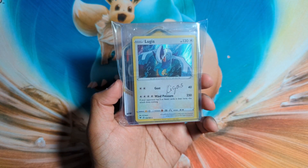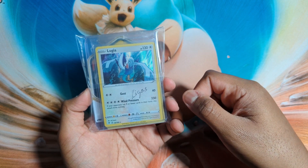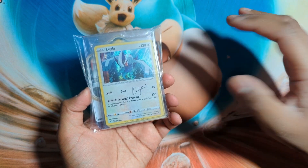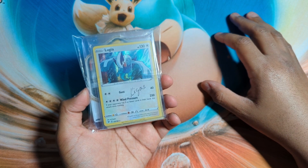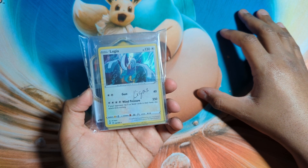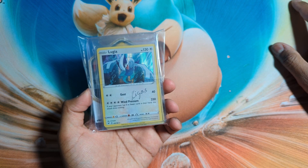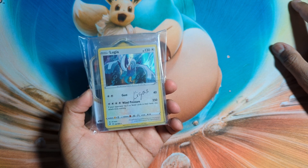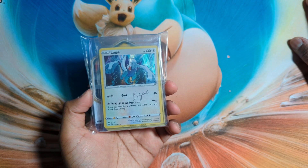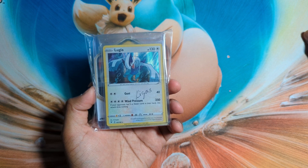Hello everyone, welcome back to another video. Yes, I got mail from someone — it's been a while since I've got mail from someone, and this one is in my opinion quite cool. This is from Kygas, the username he goes by. He is from the USA and he's a long-time Patreon subscriber of my Pocket Guardian Patreon account. Very lovely person — I call him a friend. I sent him a nice card to commemorate something and he sent some cards back.